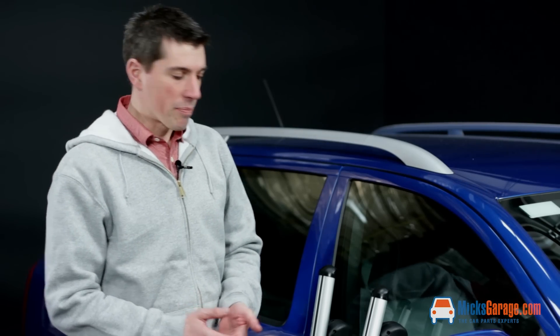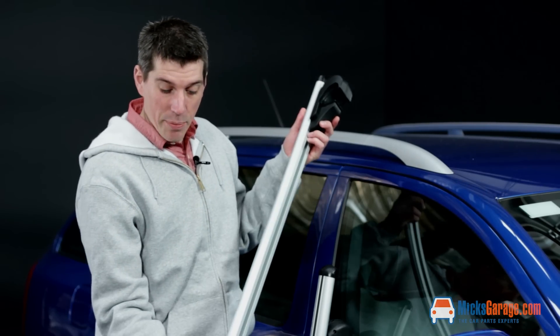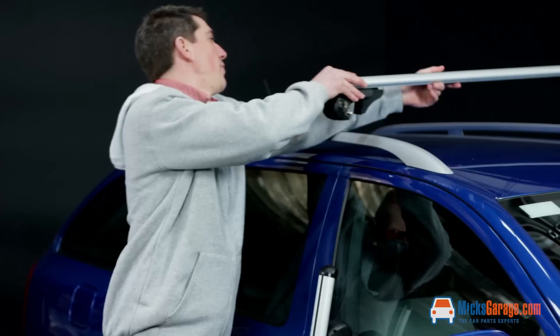Hi, I'm Rob from MixedGarriage.com. These are the Brio aluminium roof bar set. They're supplied completely pre-assembled, ready to fit to the car, and we'll show you just how quick and easy it is to fit them.